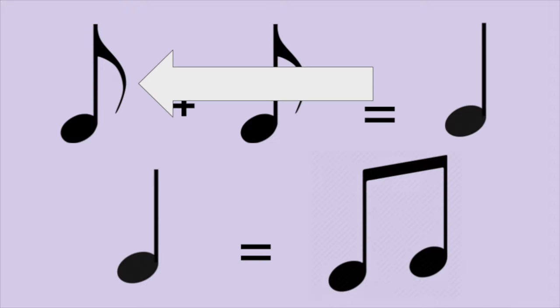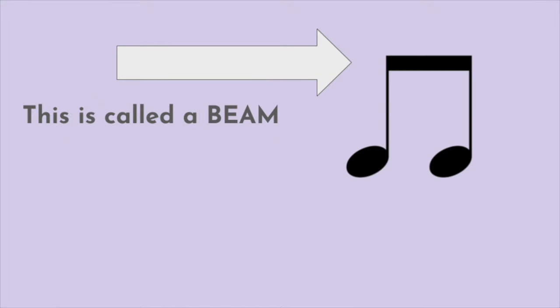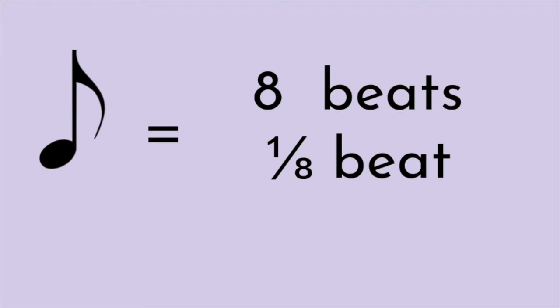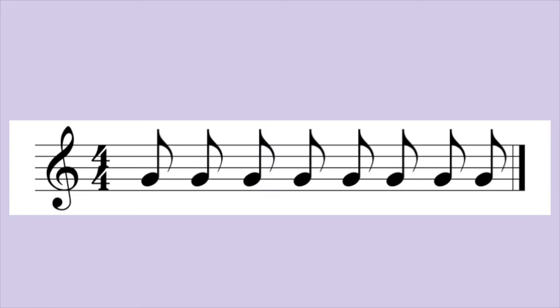Let's talk about these stems. When you have an eighth note by itself, meaning there is not another eighth note right after it, it will have a flag like this. When you have two eighth notes next to each other, they will be beamed together. They're counted exactly the same. Many people think an eighth note gets eight beats or one eighth of a beat, but that's wrong. It's called an eighth note because there are eight of them in one measure.